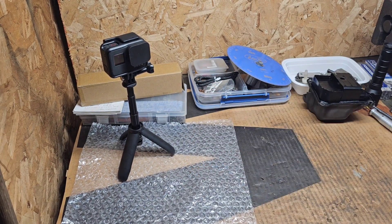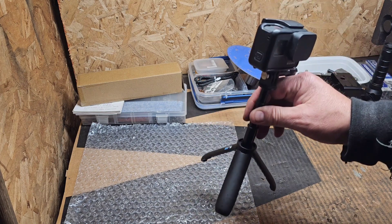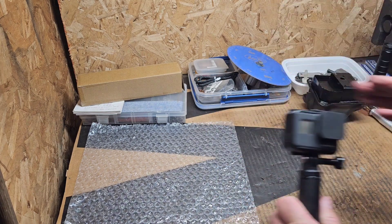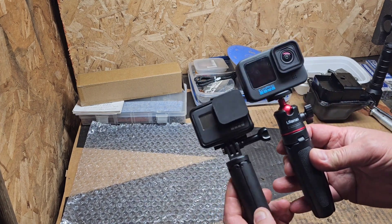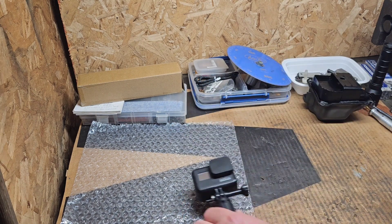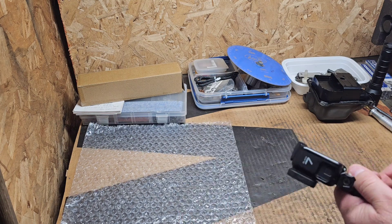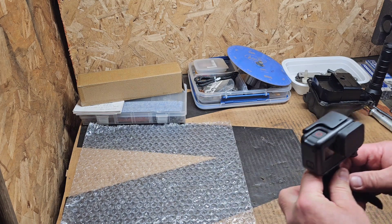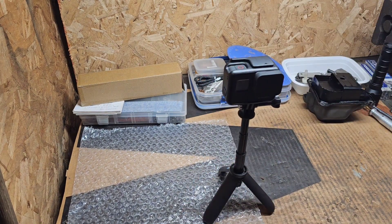I don't want to throw this thing away. It's not the best but it's actually pretty cool — compared to the Ulanzi it's quite a bit smaller. So what I'm going to do, like I did earlier, is use a heat gun. We've got the heat gun plugged in right here.